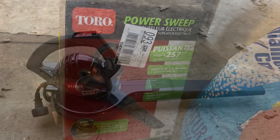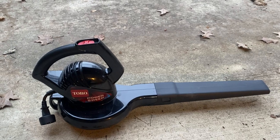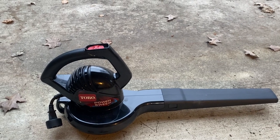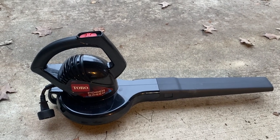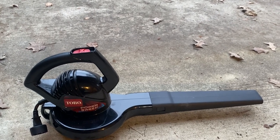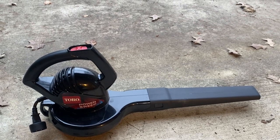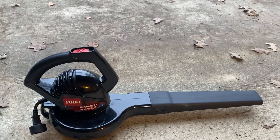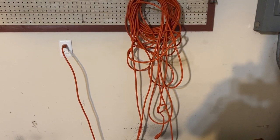The first problem with this power sweep is that it needs to be plugged into an electrical power outlet, and it has a very short cable. So I have to use an extension cable. Maybe it would have been better if I had gotten a gas-powered power sweep, but it was on sale so I took it. Fortunately, I have a long extension cable which I will plug in to clean the driveway.